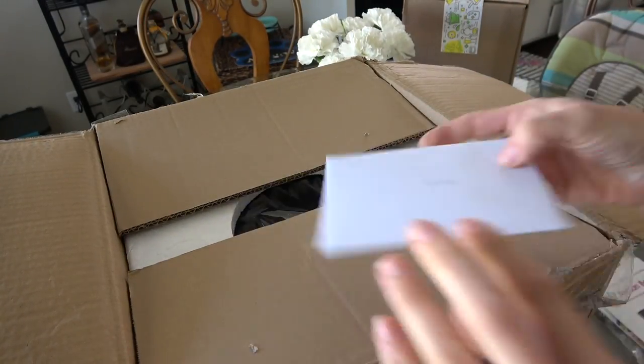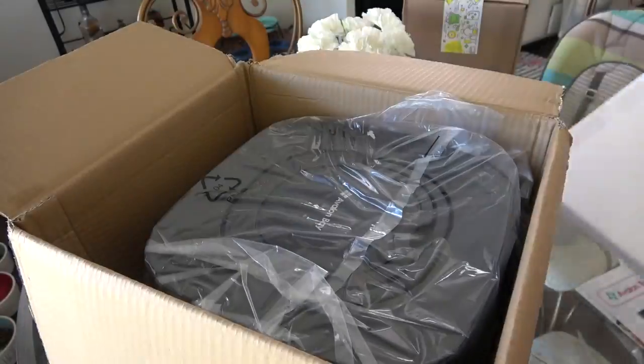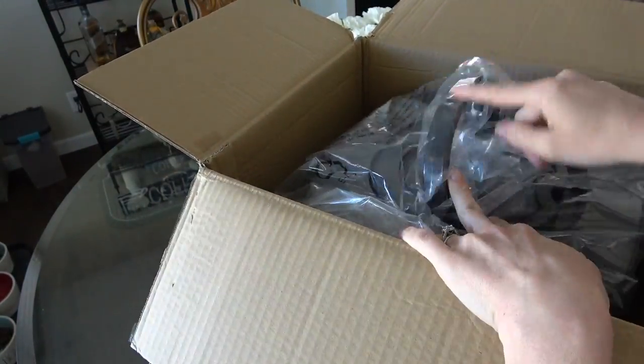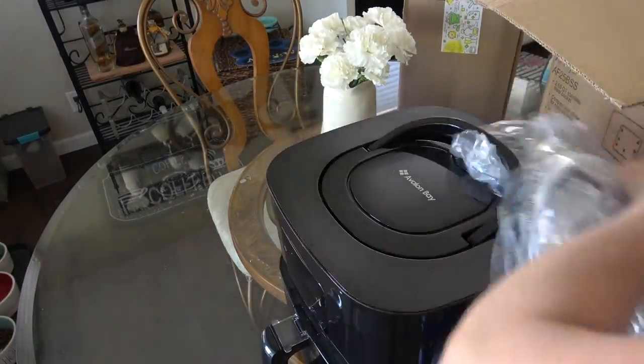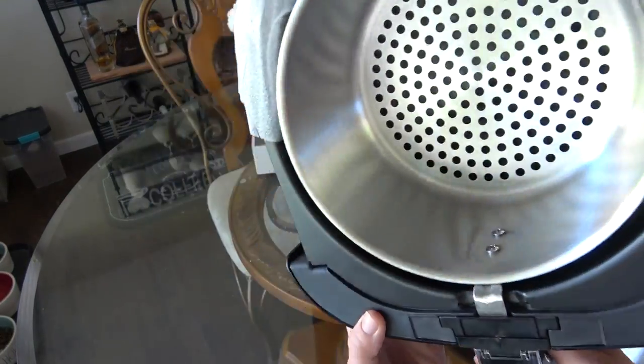Hey mamas and welcome to the Mama Lounge. If this is your first time here, I'm Sarah, mama of two toddlers, and I do cleaning, cooking, haul, and review videos here on this channel. So if you enjoyed this video, please consider subscribing so that we can stay connected because I would love to connect with you.